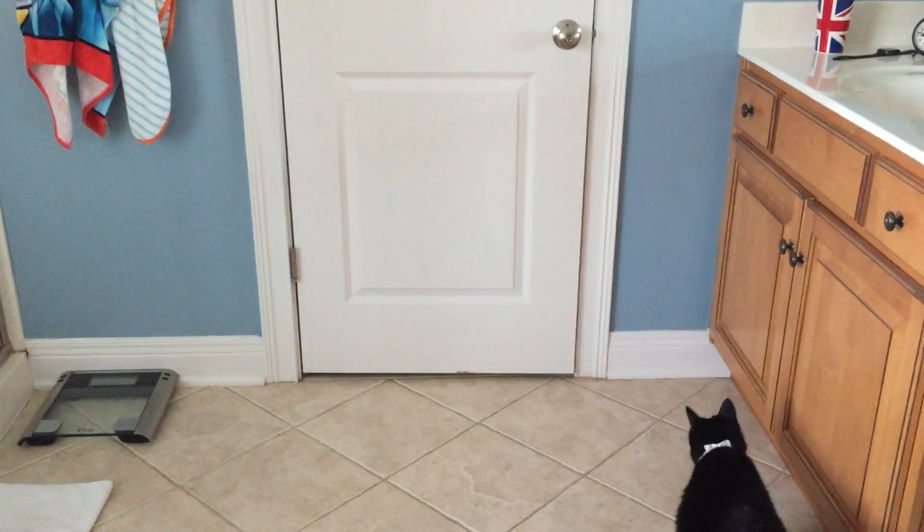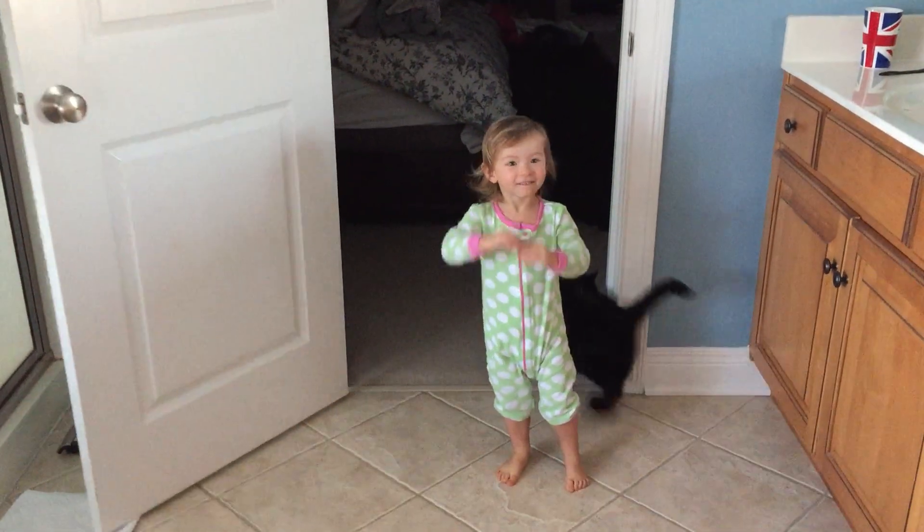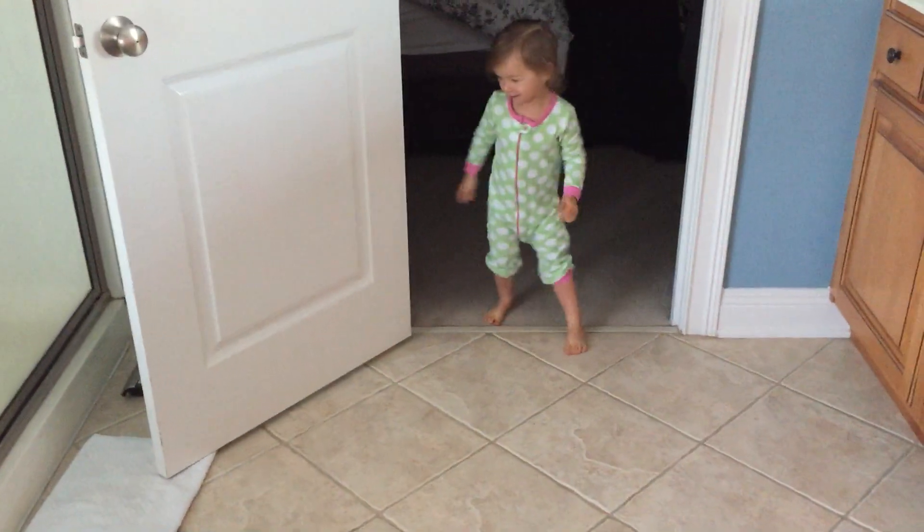Ready? Go. Eight, nine. Jump. Jump. It's a jump. Ta da! It's okay.